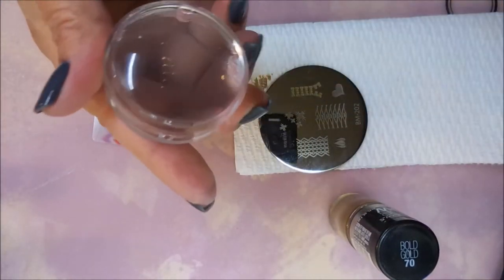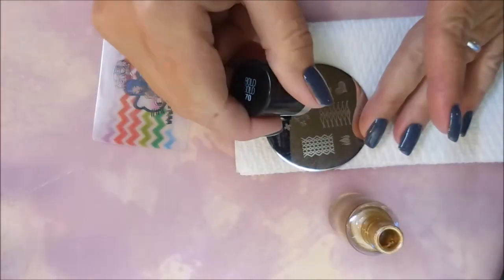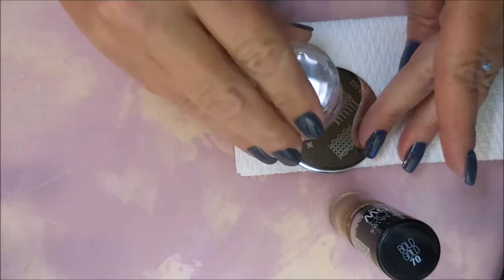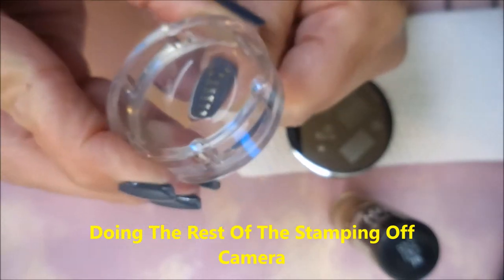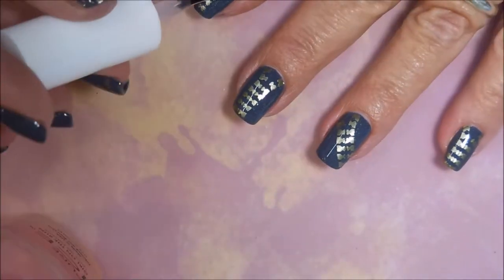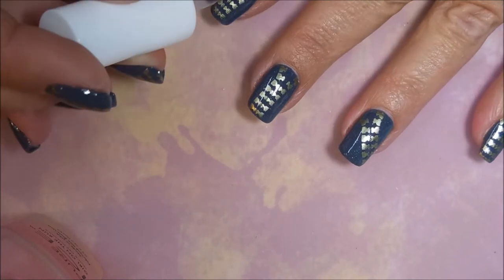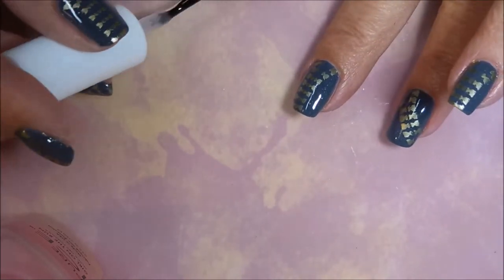This first one doesn't pick up so well but that's okay. I needed to give it more of a roll, so we're going to swipe from a different angle — and that picked up perfect. I'm going to just plop that onto the nail and there you go. I'm going to do this to the rest of the nails and then top it off with some more Pure Ice Girl on the Run. I'm being rather generous with this, as I normally do when I stamp.